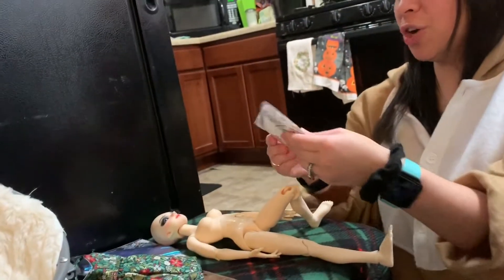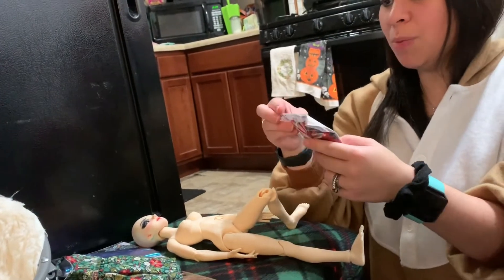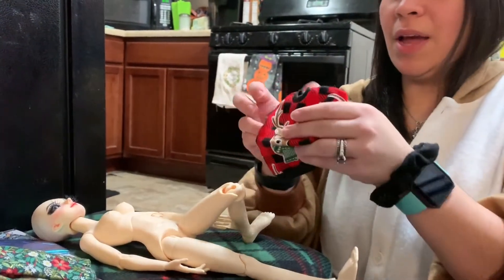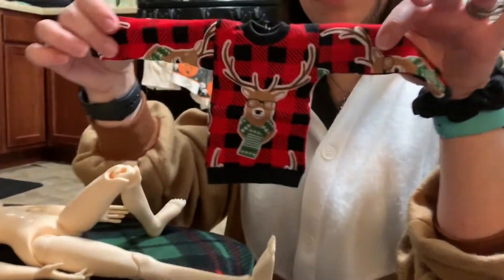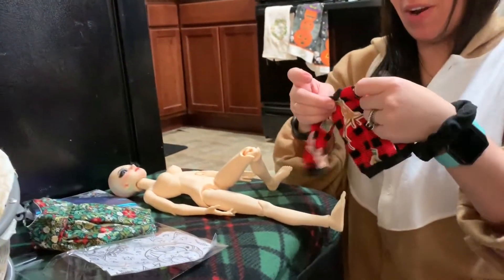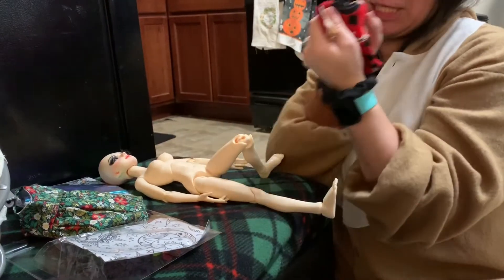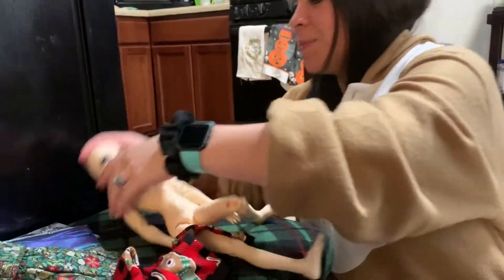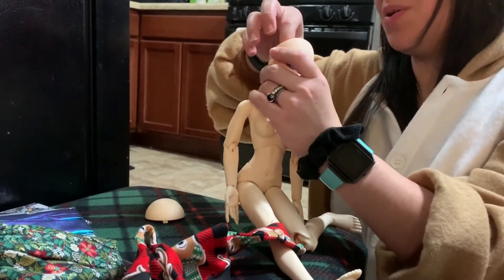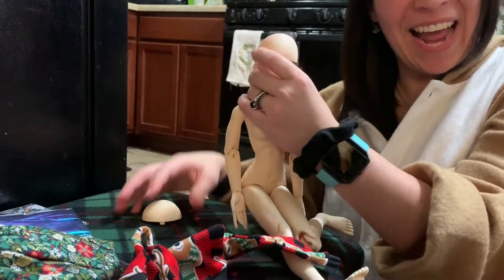Now we're going to try on a shirt from Mobinjo. If you know how to pronounce this word, let me know. I got this on her Instagram — it looks like this, and like this on the back. I'm gonna have to take her head off for this because it's pretty small and tiny. Actually, you know what, we're not going to do that.